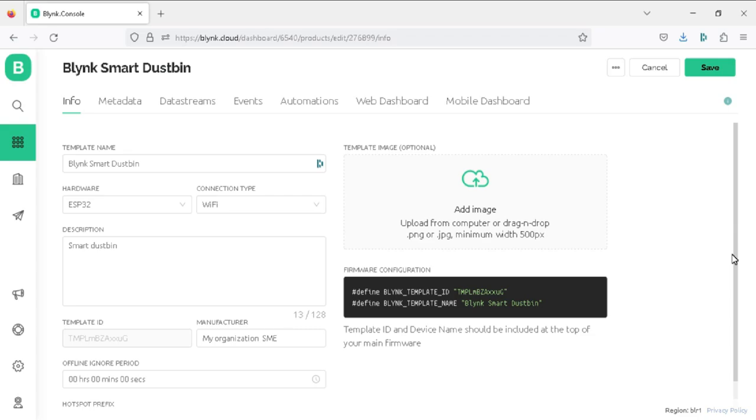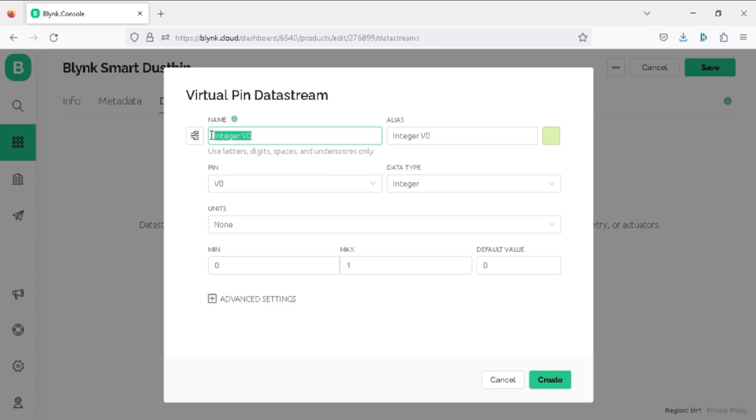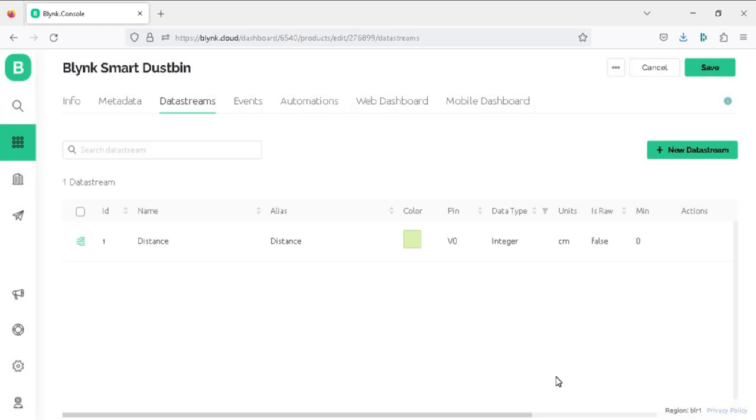Now let's create the data streams for the project. Click on the Data Stream tab, then New Data Stream, and select Virtual Pin. In the property, write the name as 'Distance', set virtual pin to V0, data type as Integer, unit as centimeter, and max value to 100. Click the Create button. We have now created the virtual pin to display the distance of the garbage in the dustbin.